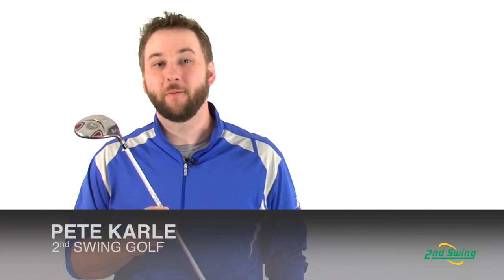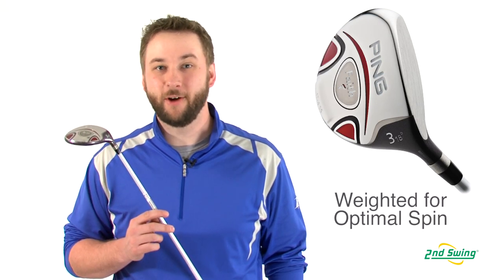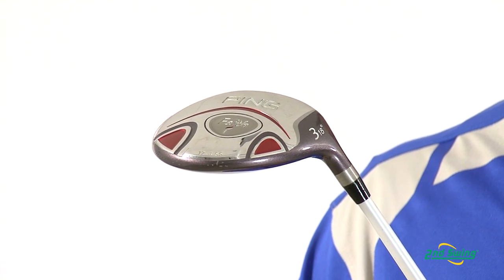Hi, I'm Pete Carl from Second Swing Golf, and today I'm talking about the Ping Faith Ladies' Fairway Wood. The Faith features a larger club head, which lowers and moves back the center of gravity to increase launches and creates the optimal spin rates for increased distances.